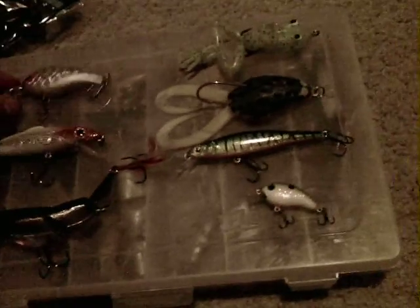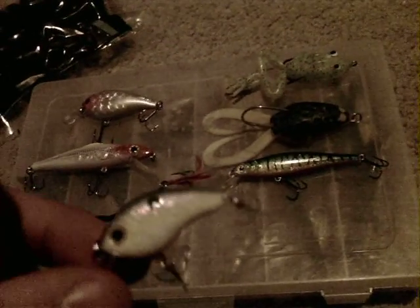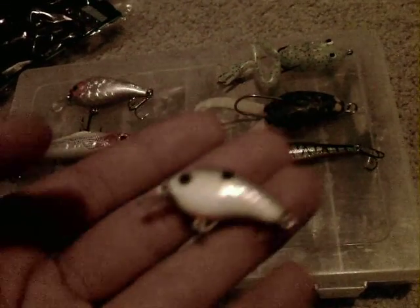I also got some Strike King Mini Shad — I'm not familiar with the name, but here it is. It's fairly small. I do enjoy using small lures.